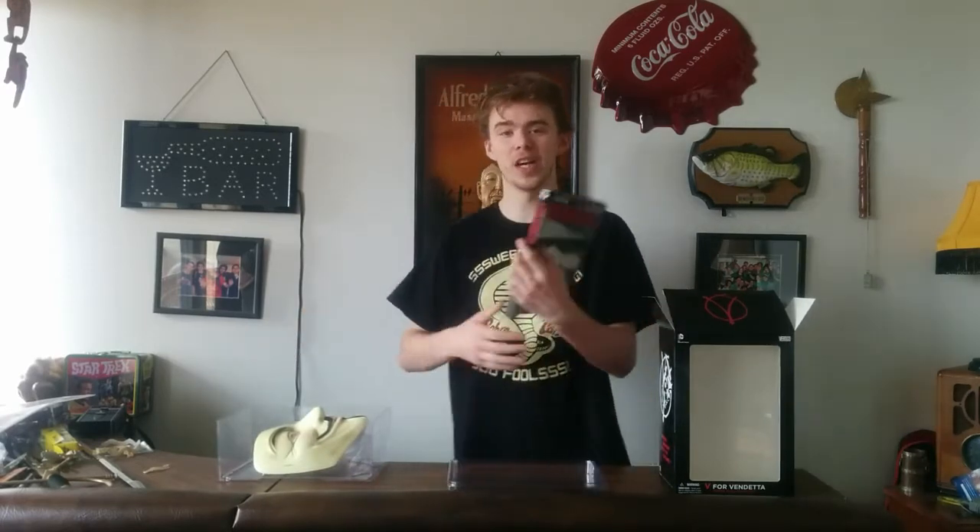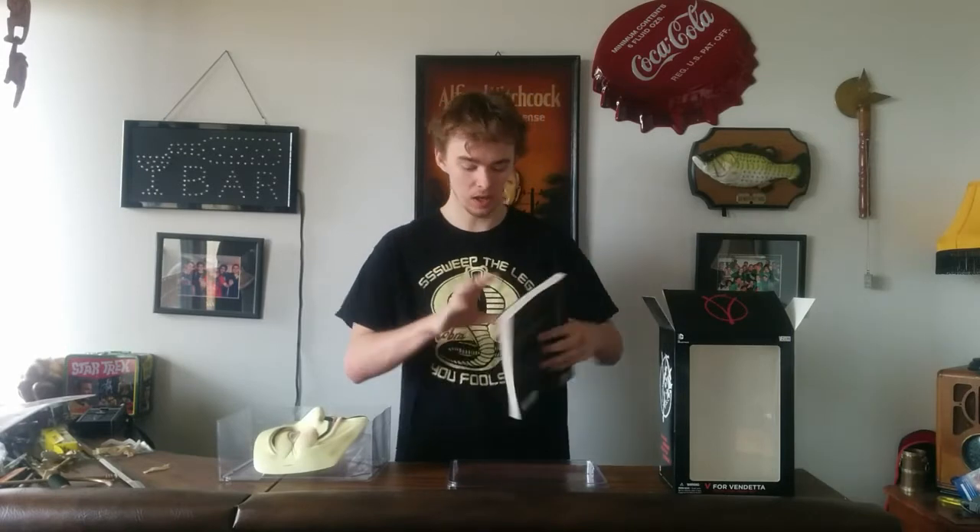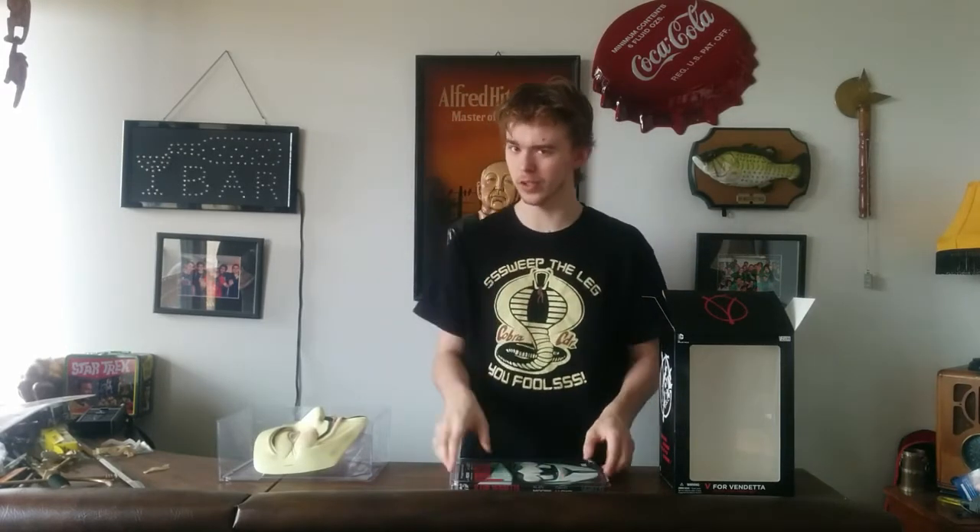The graphic novel that comes with it is the V for Vendetta book. This is a really awesome graphic novel — if you haven't read it, I highly recommend it. No spoilers here. It's different from the movie, very similar but different.